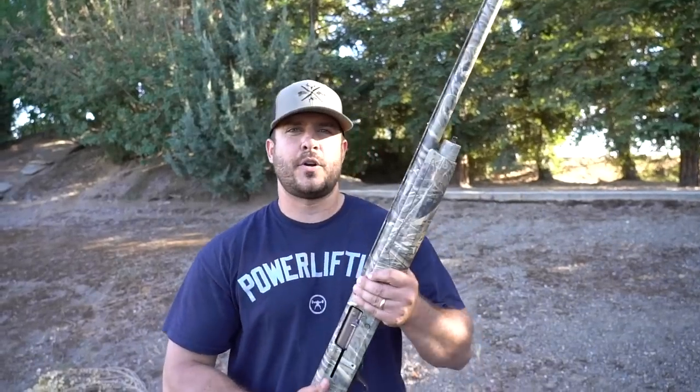Welcome back to another 'Which Shotgun Shell Patterns Best,' part six. If you haven't already, go back and watch parts one through five — I'll put the playlist link in the description below. We've done a lot of shells so far; we're doing three each video, so this will be 18 different types of shells after today's video.